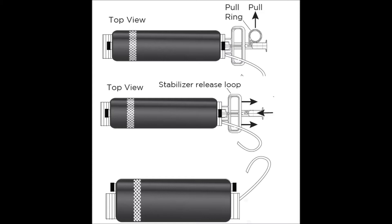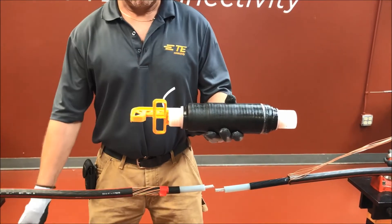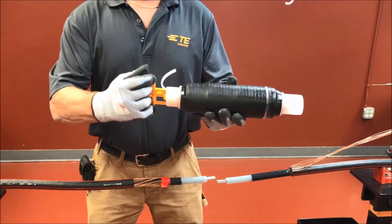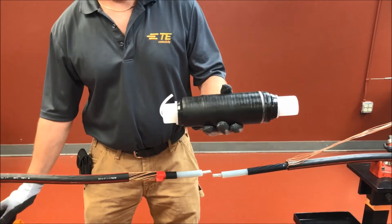Step 4: remove holdout stabilizer. CSJU splices come equipped with a holdout stabilizer that must be removed prior to parking the splice body on the cable to be spliced. To remove the stabilizer, remove the pull ring by pulling it away from the stabilizer — it will break off. After the pull ring has been removed, release the stabilizer by moving the stabilizer release loop away from the splice body while supporting the end of the stabilizer.